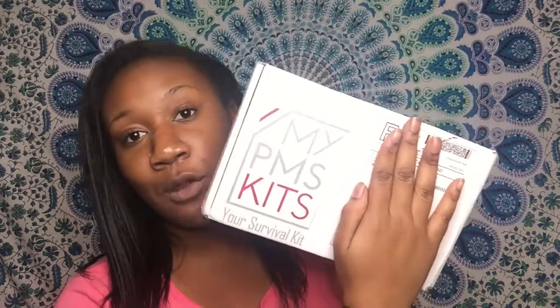So today's video, we're doing an unboxing of my PMS kit. If you don't know what my PMS kit is, it is your survival kit for the time of the month. This is the $30 option, where you get your choice between pads, tampons, a menstrual cup, or options for both pads and tampons, and there are plenty of other options as well.